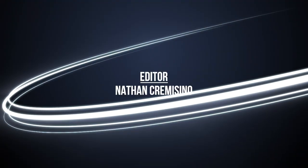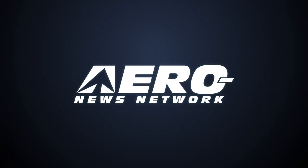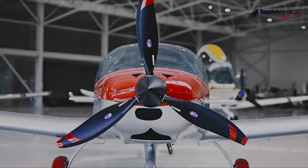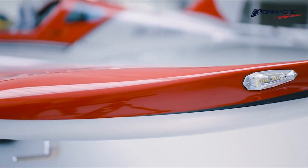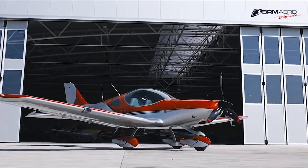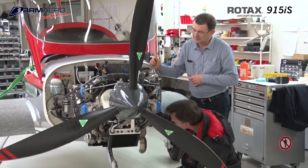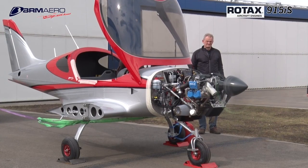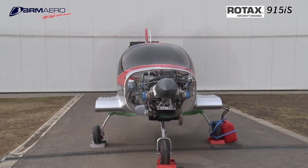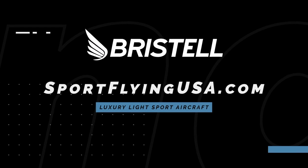That will be the new product this summer. If it looks good, it usually flies good. The Bristell series of aircraft is proof of that. Furthering their legacy of safety and efficiency, Bristell is proud to feature the Rotax 915 IS Turbo in the current lineup of aircraft. The 915 IS Turbo power plant offers more power than ever before in a light sport aircraft. Learn more about Bristell at www.sportflyingusa.com.